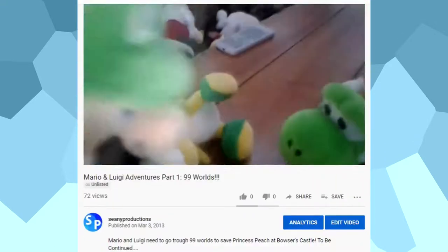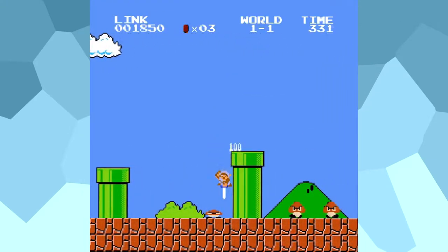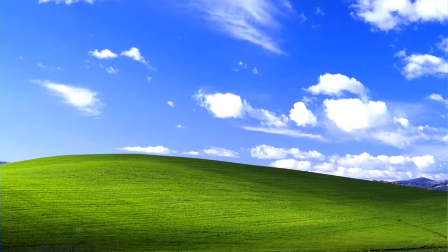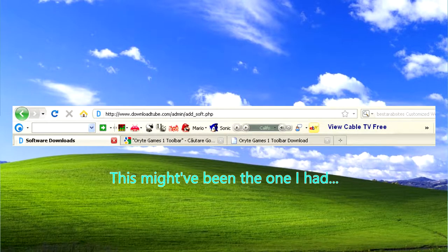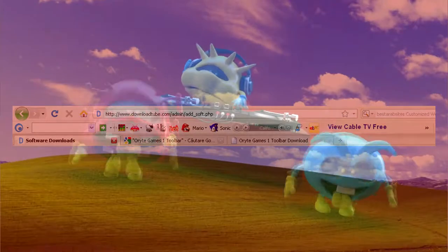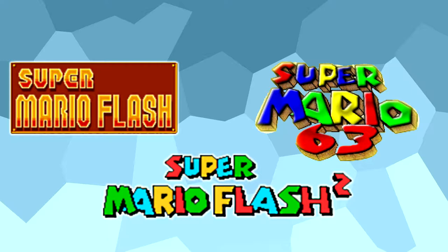As a kid I was a huge Mario fan and still am today, so I played a ton of Mario flash games back in the day. I even had this toolbar on my old Windows XP computer which had 50 Mario flash games and 50 Sonic flash games, which I'm pretty sure came with a bunch of viruses but it sure was cool. The three Mario flash games I played the most and really the only three I still remember today were Super Mario Flash, Super Mario Flash 2, and Super Mario 63.